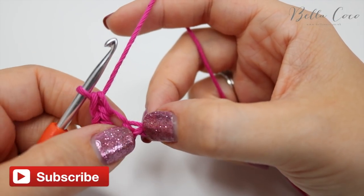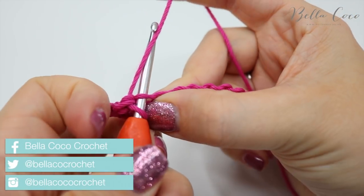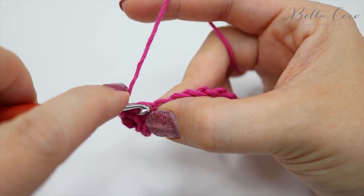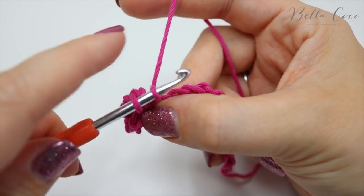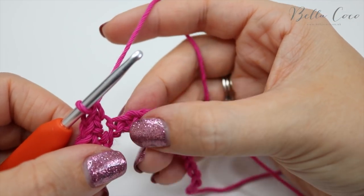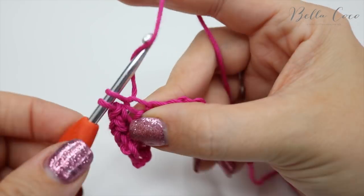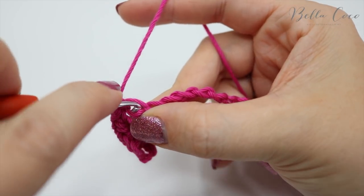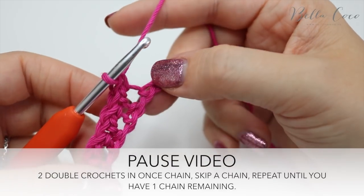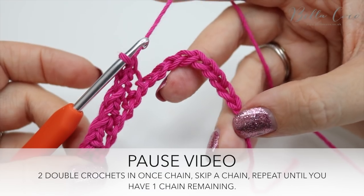We're going to skip one chain and then move into the next. Insert the hook, grab the yarn, pull through, yarn over pull through two. Insert, grab the yarn, pull through, yarn over, pull through two. Skip a stitch and do exactly the same — one double crochet and then two double crochets. Go ahead, pause the video, work your way along this chain and meet me back once you get to the very end.